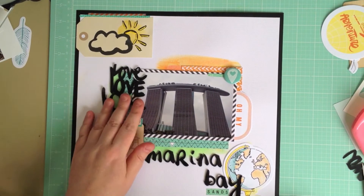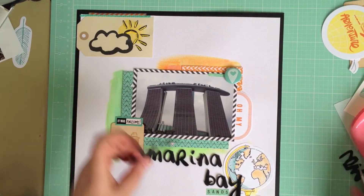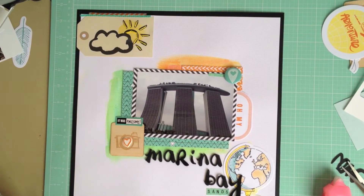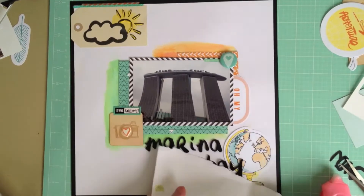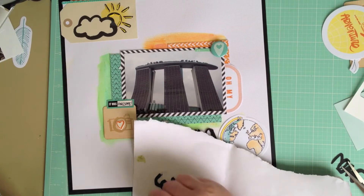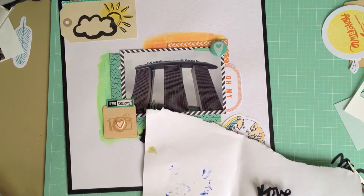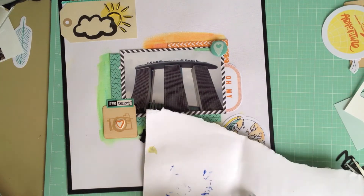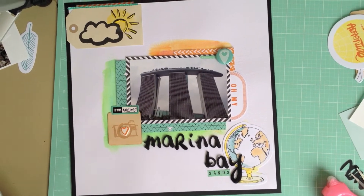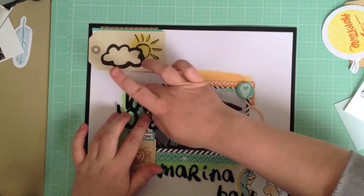I'm hopeless when it comes to intricate cuts — I never know how to adhere them down — so I just go old school and grab my glue stick. I'm using a blue glue stick so I can see where the glue is going, because I don't want to get it all over my desk or on other projects. If the cut had larger areas where I could use my tape runner I would, but in this instance the glue stick works fine for me.